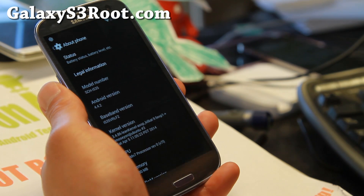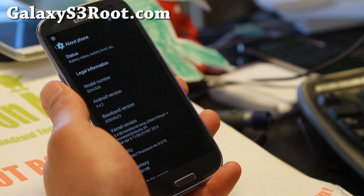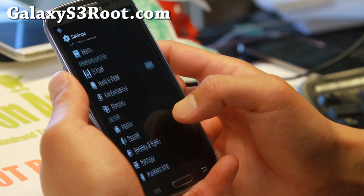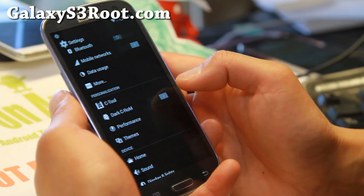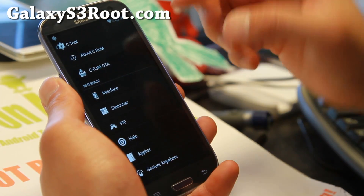If you have AT&T, T-Mobile, Sprint, Verizon, C Spire, U.S. Cellular — but not GTI 9300 or 9305 — you can go ahead and also install the lean kernel. Let me show you: you got the dark C-ROM there which makes everything dark, that's kind of standard, and C-Tool here.